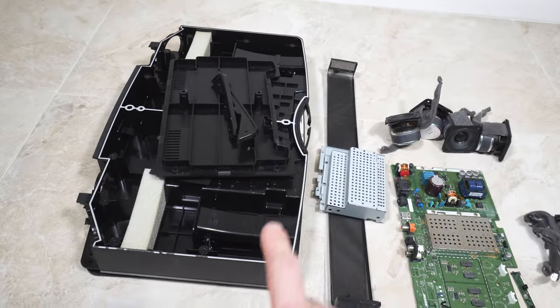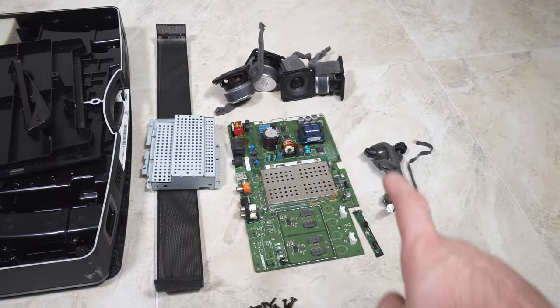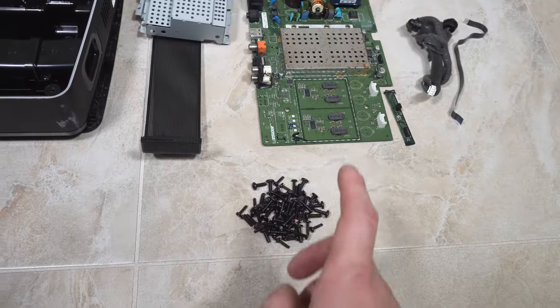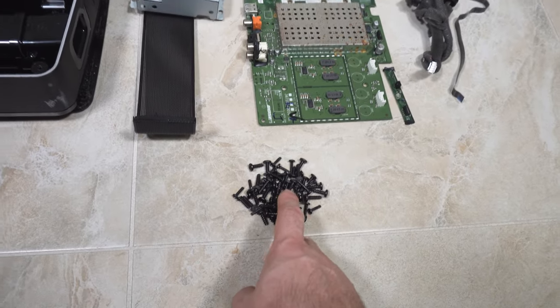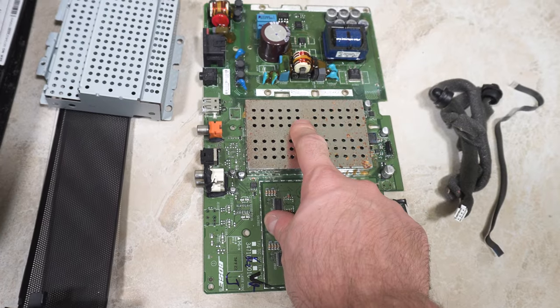So most of this is plastic. All this is ferrous metal. And all of this is electronics. I think I got most of the screws. I'm going to take this plate off — I want to see what's under here.